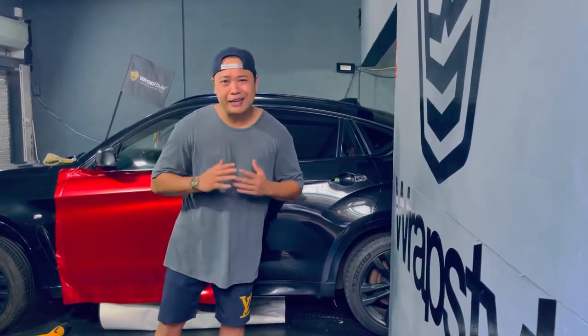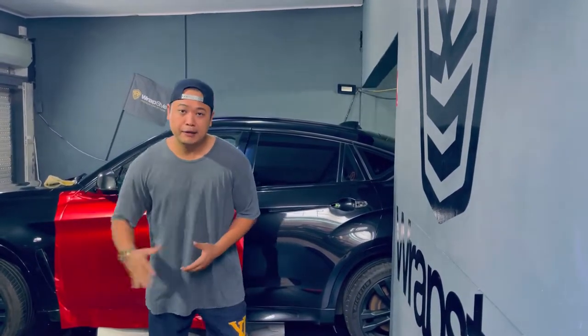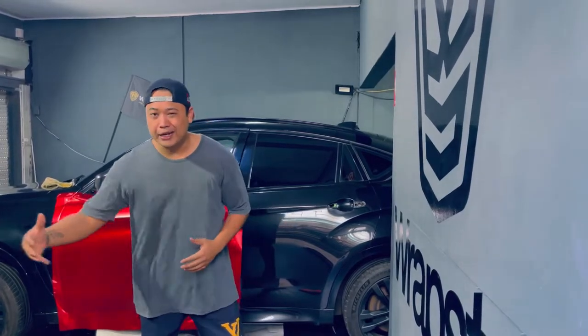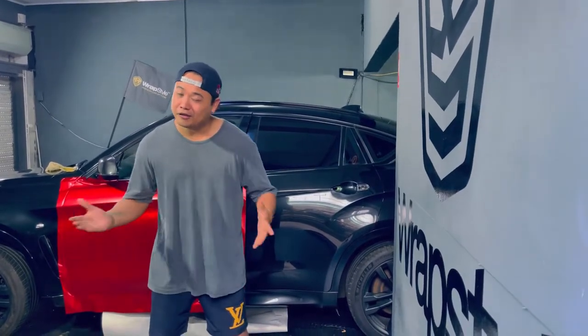So guys, that's a wrap for the Range Rover Evo. We did a lot of customization on the car as well — we made the blackout logo, smoked the lights, the headlights, the tail lights, window tinting, and painted the rims.